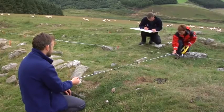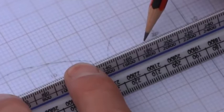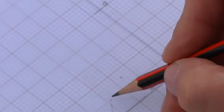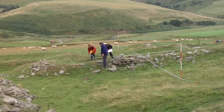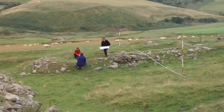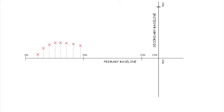For example, a reading of 18.5 along the baseline and 2.57 offset. Plot this on your page and move on to the next point. Join up the points as you go, by looking at the features to see what shape they are. You can now see your plan beginning to emerge. In our plan, you can see where the points of interest have been plotted in relation to the baseline.